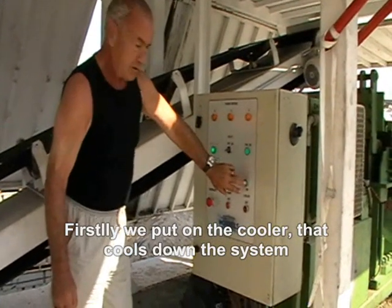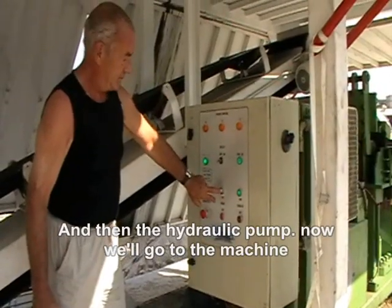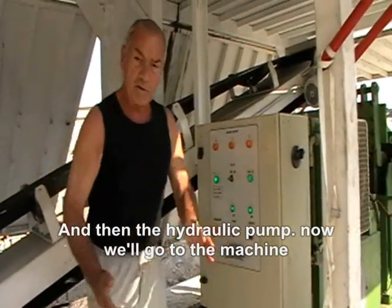Firstly we put on the cooler, the hold-down system, and then the pipe — got it on. That will go to the machine.